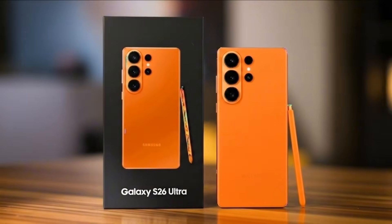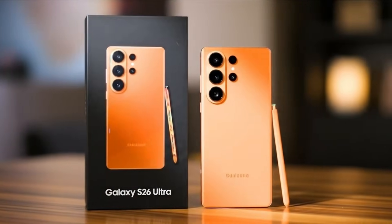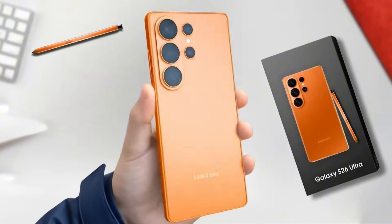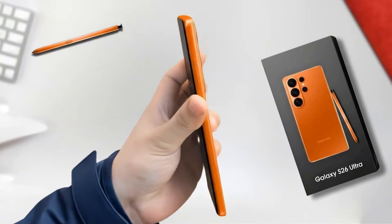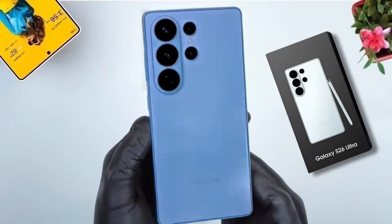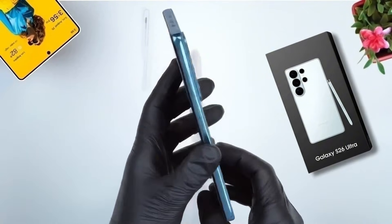The S26 Ultra is beginning to look like a device that completely reshapes how we define a flagship. Let's wait and see what the Galaxy S26 Ultra truly delivers when it officially launches. Thank you so much for joining me in this video. If you enjoyed what you saw, don't forget to like the video and subscribe to the channel. See you in the next video.